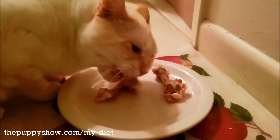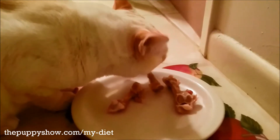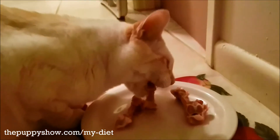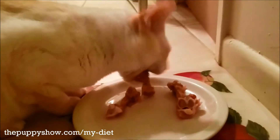Oh, look at him go. It's really good for his teeth, it's good for his primal crunch factor. So yeah, the food may be for the most part pretty ground up, but he does get some chewing in here.